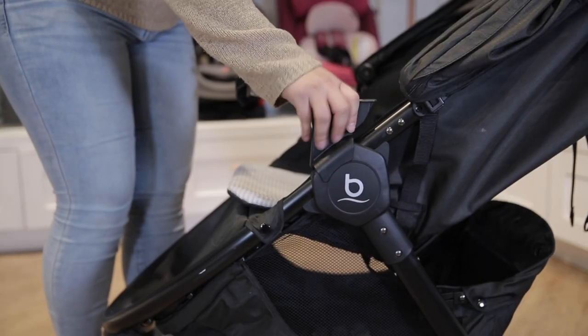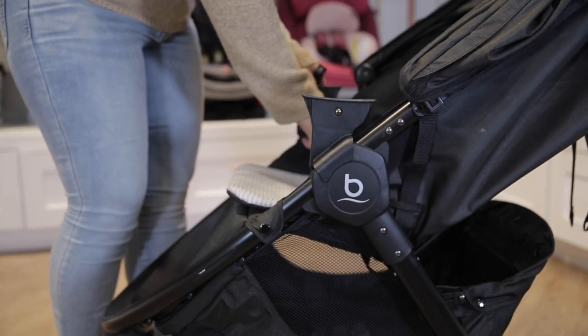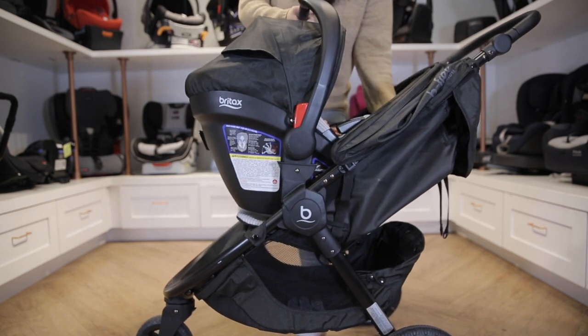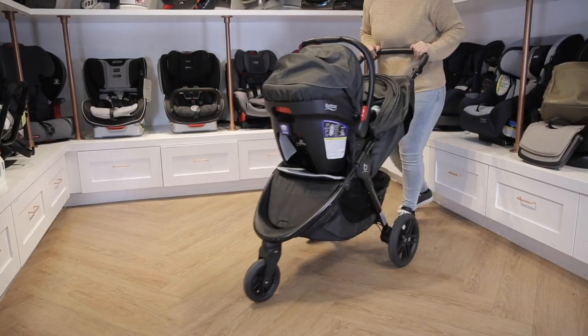You can purchase this stroller by itself or as part of a travel system with the Britax BeSafe Ultra Infant Car Seat or any other Britax car seats. It comes with the needed adapters right out of the box.